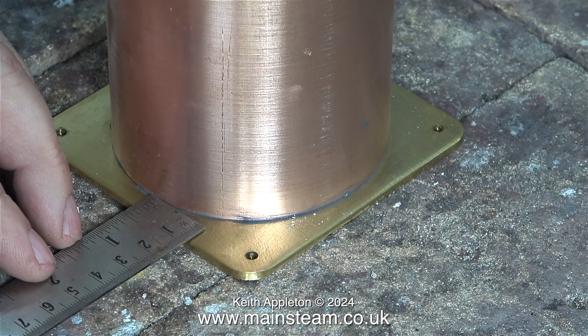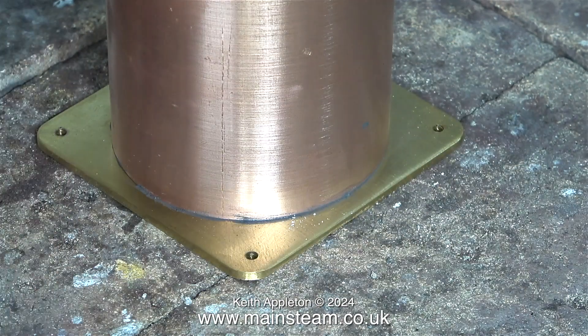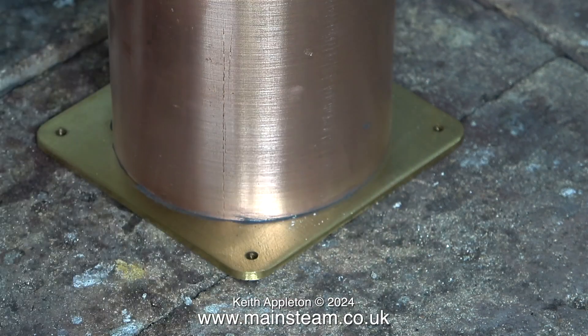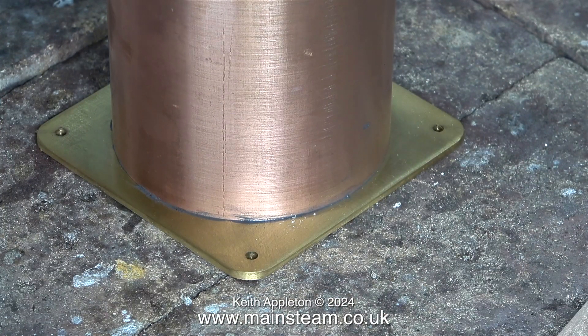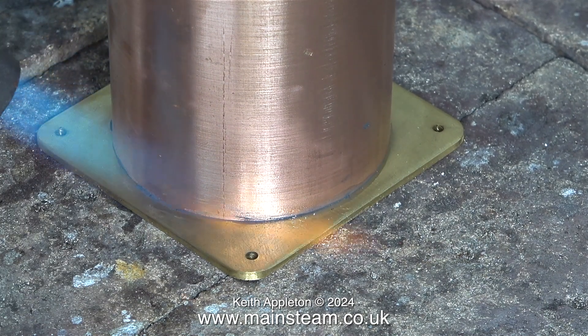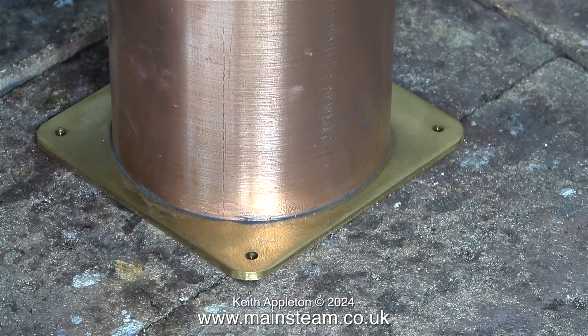I carefully position the tank on the brass base, checking with a steel rule to make sure it's in the middle. I'm making a very fine adjustment and now it's okay. Time for the blow torch. This part does not need to be glowing red — that's silver soldering. This is soft soldering; it just needs to be hot enough to melt the solder so that it flows.